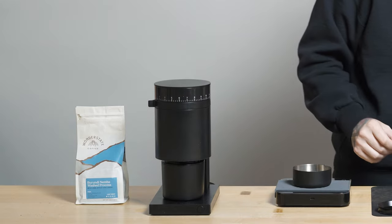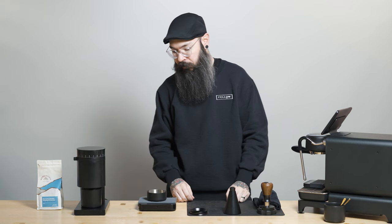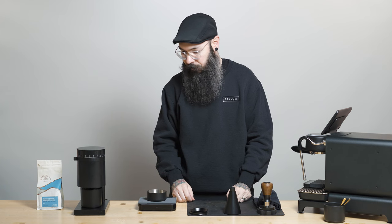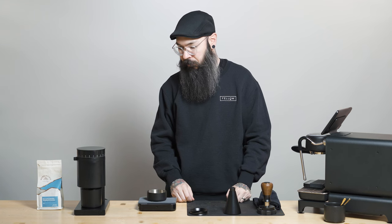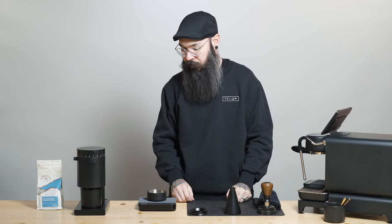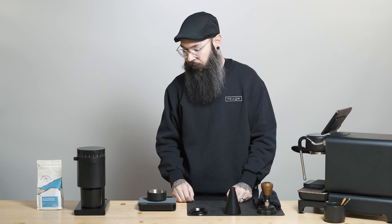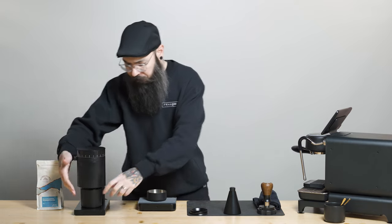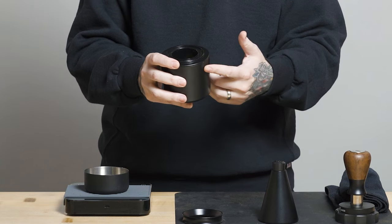You can see Opus stopped on its own after about 30 seconds. Now all of our espresso grounds are in the Espresso Assist Dosing Cup, ready to go.